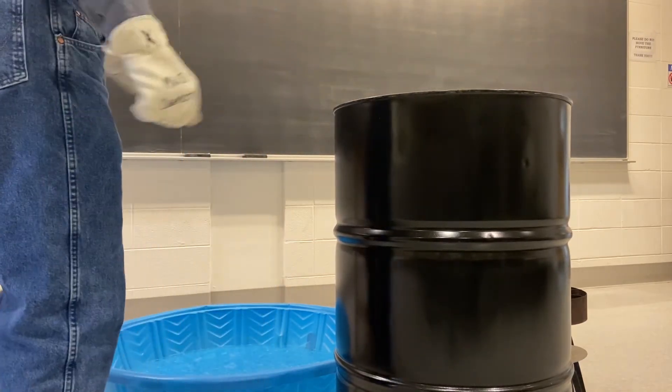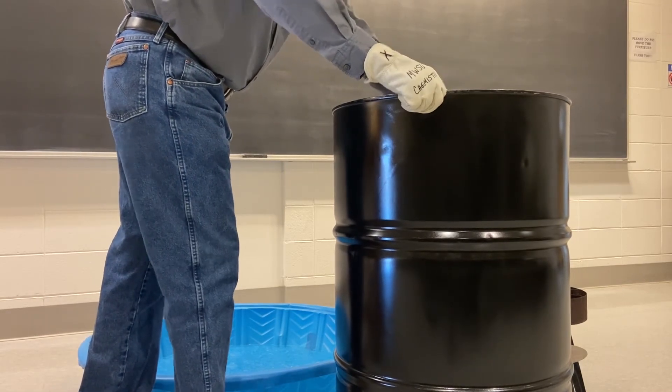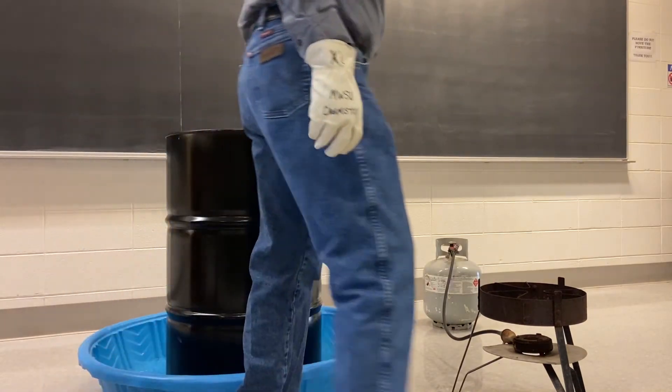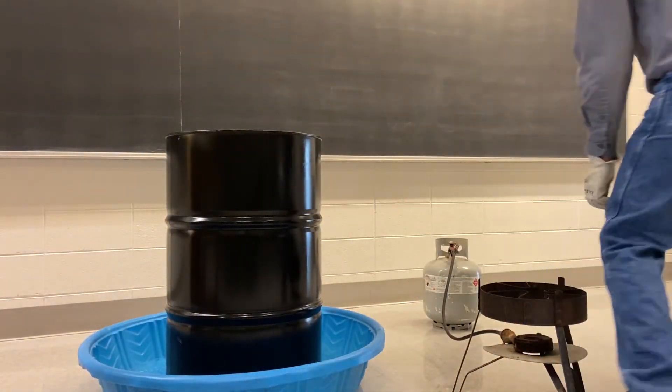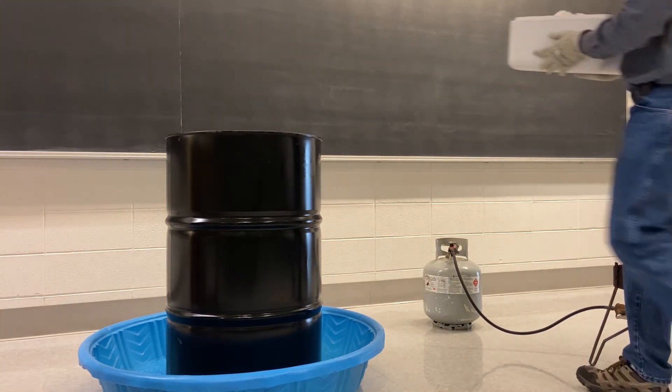Like I did for the previous example with the five-gallon can, we're going to put this into a swimming pool to help us cool it down. Now we're going to pour ice across the top of it.